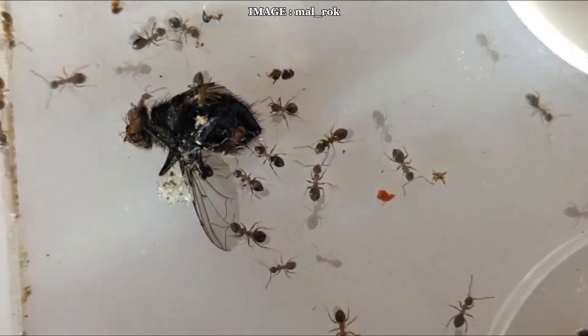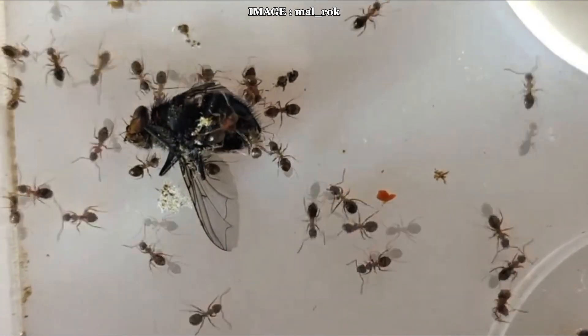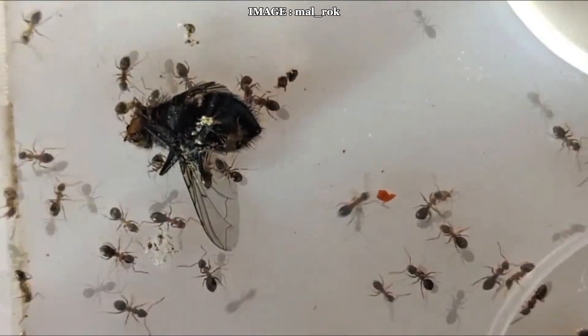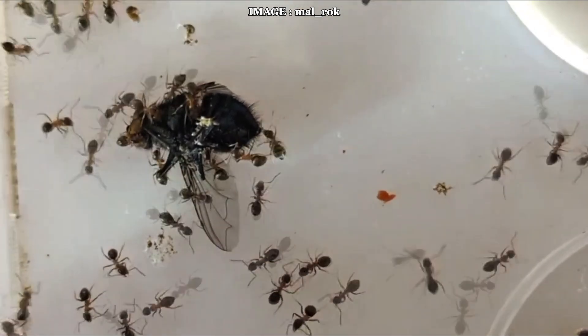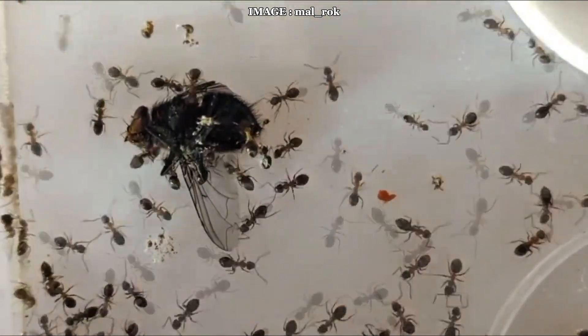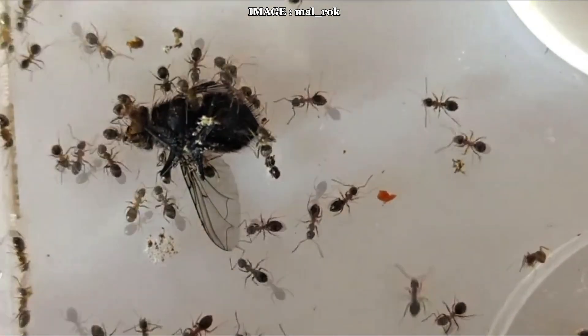When it comes to colony size, they don't hold back. A mature colony can grow to tens of thousands of workers. This translates into highly aggressive and territorial behavior. These ants will fiercely defend their territory and don't hesitate to attack other colonies. When foraging, they form long, organized trails, which are truly fascinating to observe in captivity.